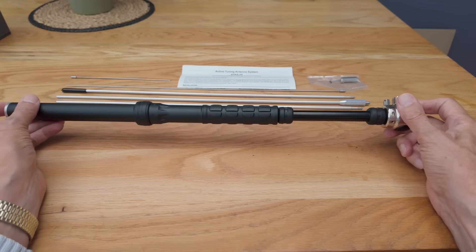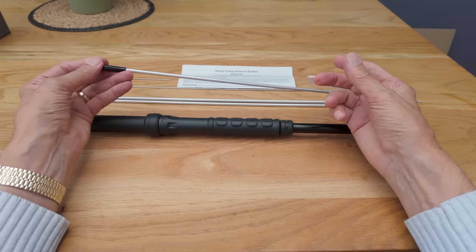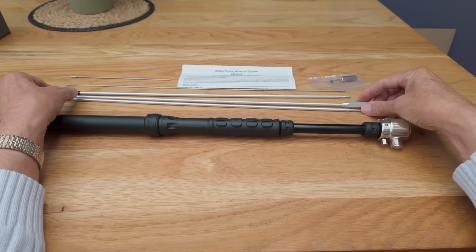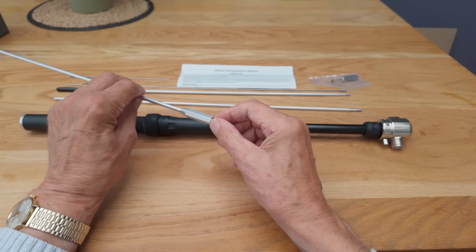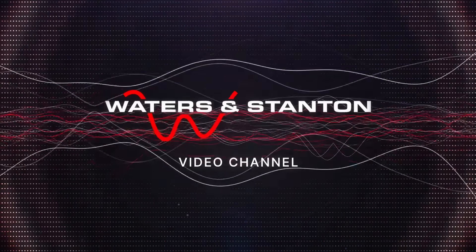So it's quite a universal system. There's a protective cap on the far end of the whip so you don't do any damage, and this is the base of the whip that goes into the top of the antenna.